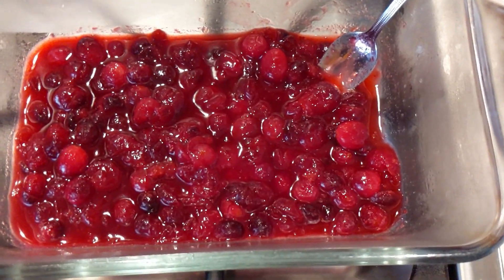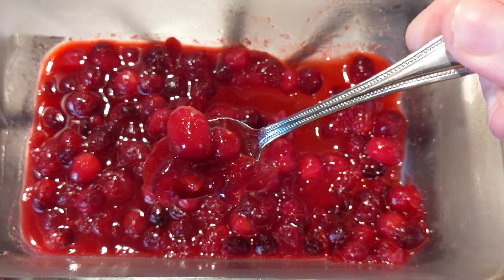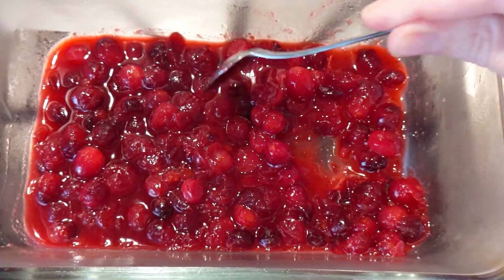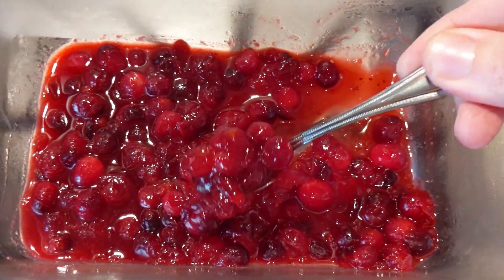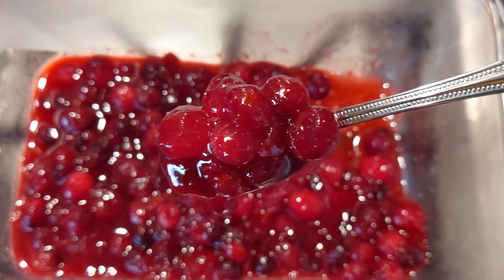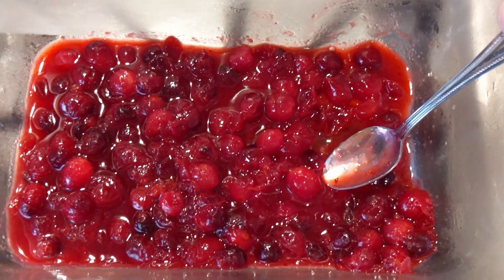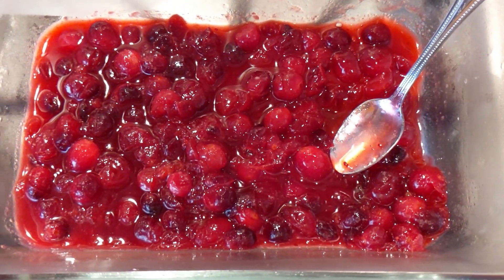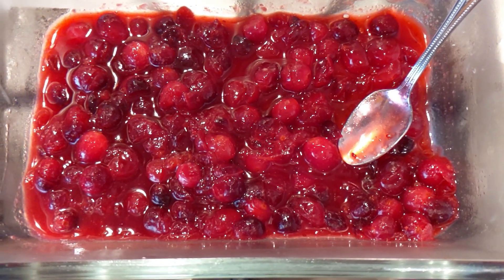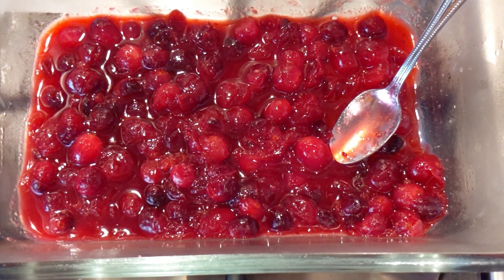Here it is once again — I just took it out of my refrigerator after chilling for about three hours. This is what it looks like. It is delicious. It's on the sweet side, so if you like sweet cranberry sauce, you might want to give this a try. I really think we're going to enjoy this for Thanksgiving. Thank you so much for watching. If you give this a try, let me know down in the comments below what you think of it. Have a great day — I'll see you next time!